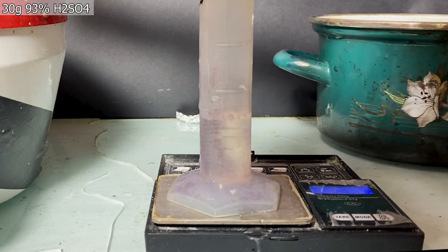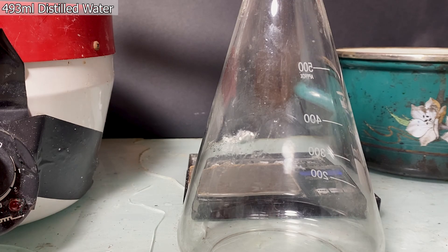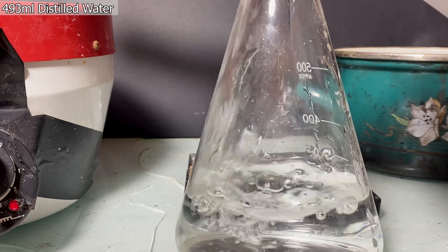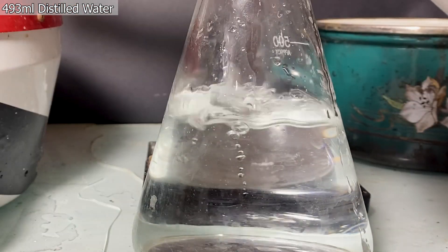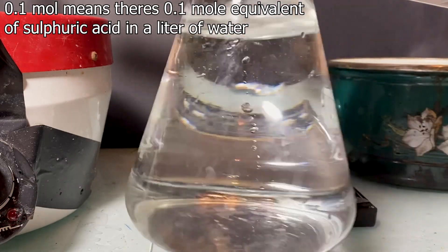To start, I measured out around 30 grams of 93% concentrated sulfuric acid solution, after which I measured out around 493 ml of distilled water. Here I'm basically making a 0.1 molar sulfuric acid solution.